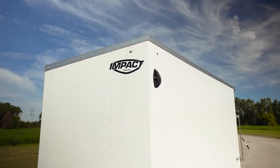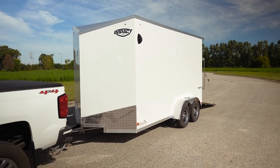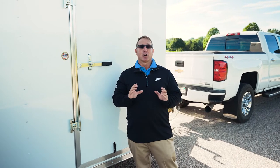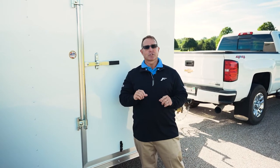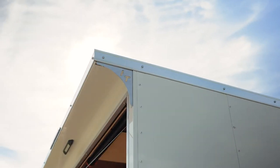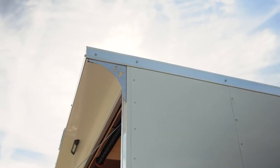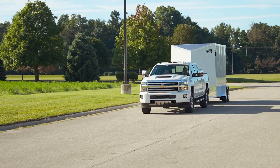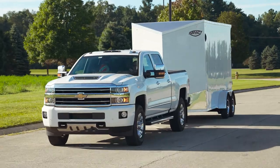24-inch on-center is standard for us, and the 24-inch on-center roof uses tubular roof bows. The sidewall posts are also tubular sidewall posts — a lot of people use Z-posts, but on this model they are tubular. You also get full-height cross members, so if you have a six-inch mainframe, the cross members are six inches as well. A lot of people don't do that.